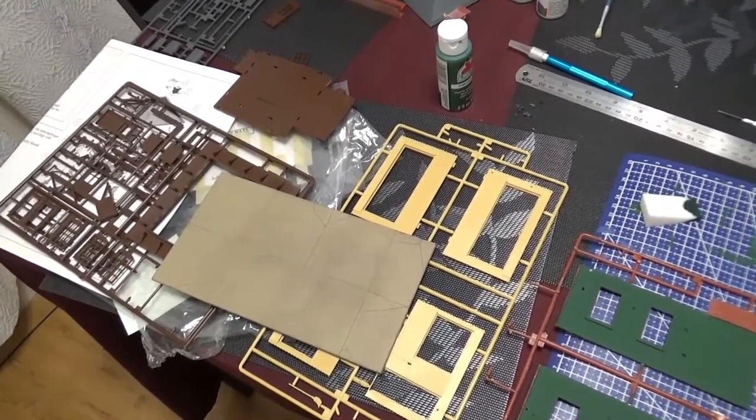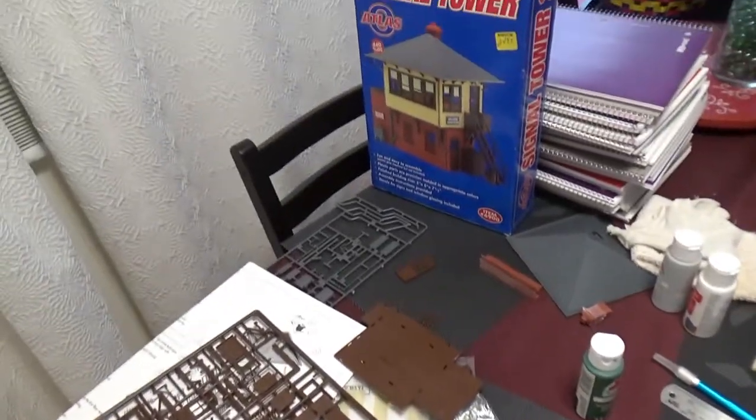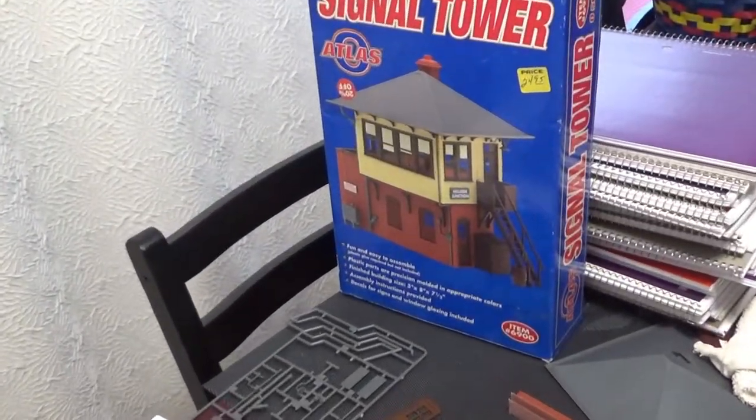Hello everyone, and welcome back to Priest Brothers Lines. I am going to be building this bow scale signal tower here.